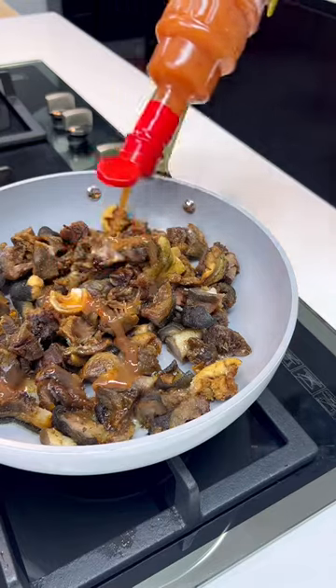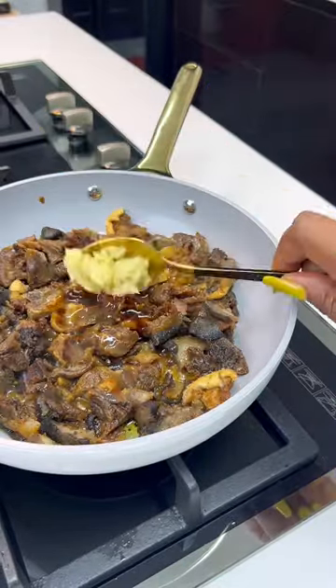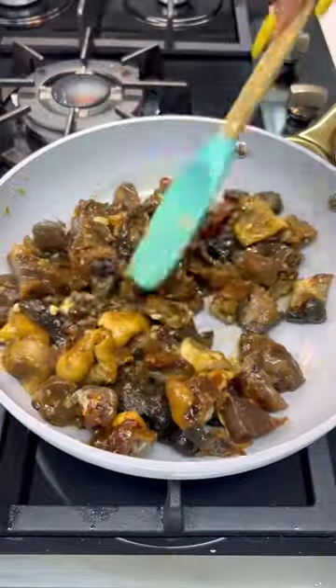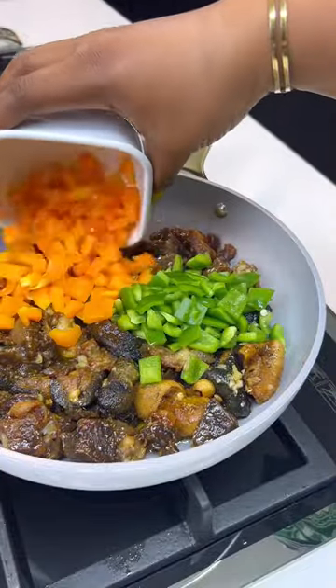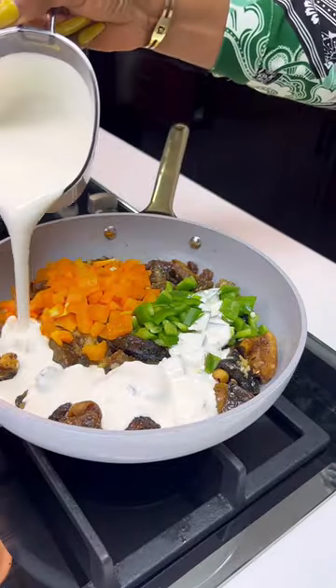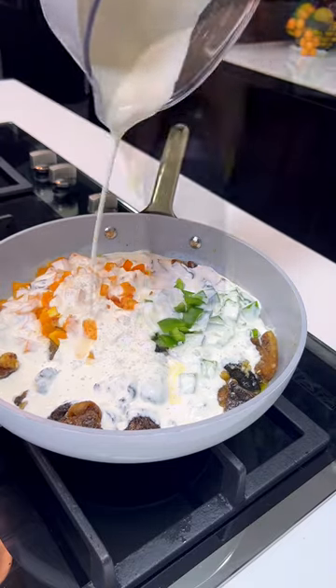Then I went in with some garlic oil, some sweet chili sauce, and some blended sesame oil. I added some oyster sauce, chopped garlic, and gave it a good mix. I then went in with some seasoning, gave it a good stir, and went in with some veggies — I used bell peppers. I then added some cooking cream.